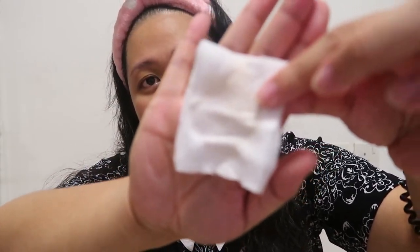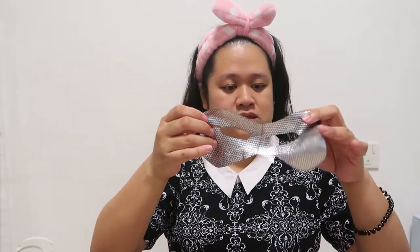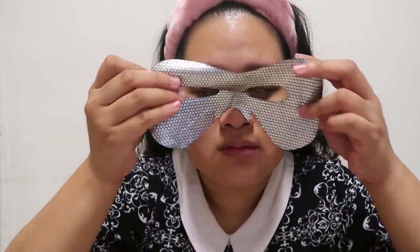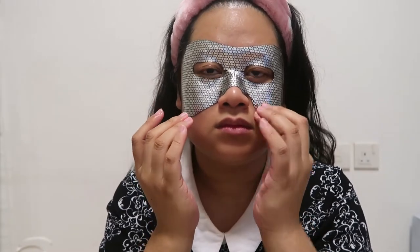Now that we've cleansed and done toner, it's time to put the eye mask. This is typical of some eye masks — they come packaged like this. So that's neat. This is the eye mask. I will leave this on for 10 minutes and come back later.